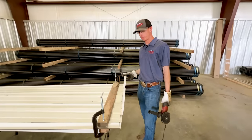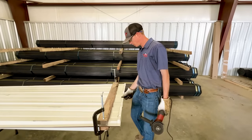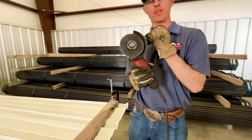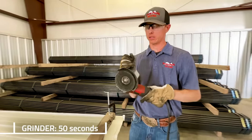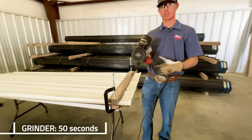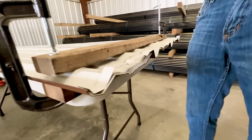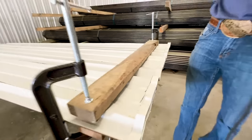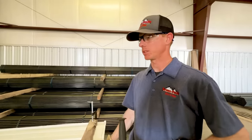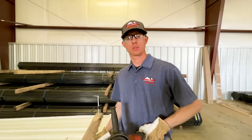We just cut that three-foot piece of PBR panel with the grinder in about 50 seconds. So grinder, 50 seconds — it threw some sparks. It's a great tool, but if you've got some dry grass around, it's not the safest thing. They can be pretty dangerous, but it is a pretty quick and efficient tool.